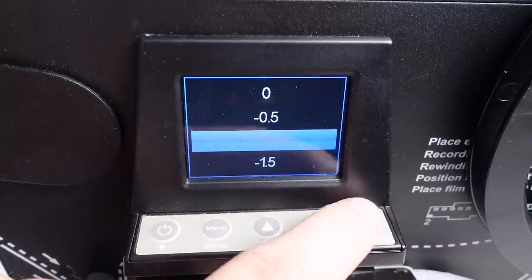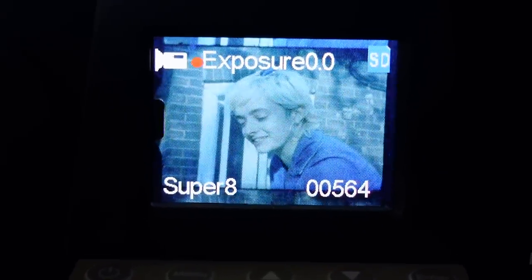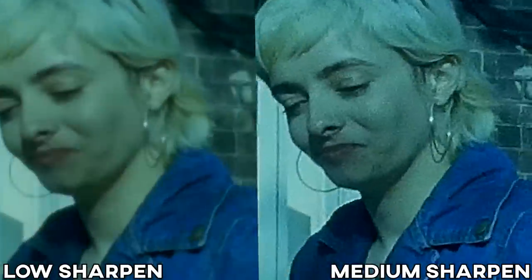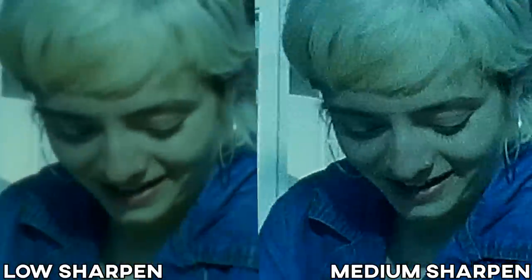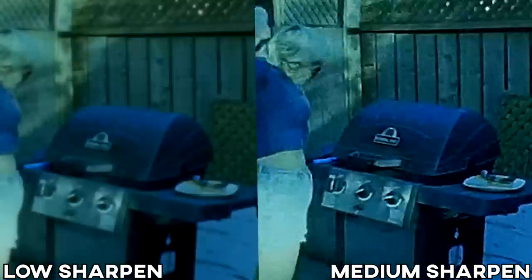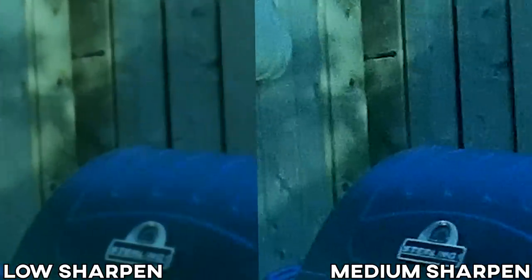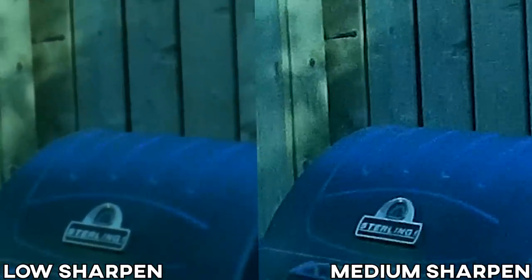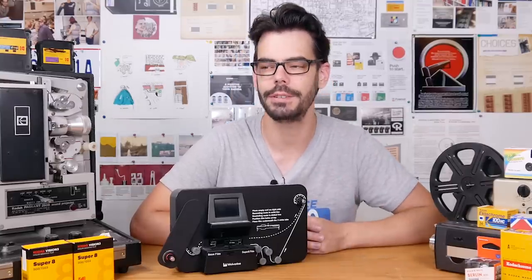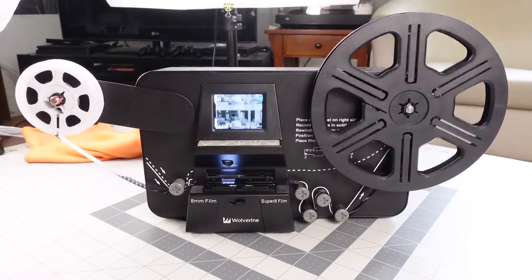So you might get to a point in the film where the exposure is too bright or dark and you have to stop and change the settings. Being able to preview this would be really useful. Same goes for sharpness, but really the sharpness option makes things look worse regardless. It's like dragging a sharpness slider up in Photoshop or Lightroom — it just brings out the low quality aspects of the capture device and tries to create the illusion of sharper grain. I recommend just leaving it on low, or maybe medium if you've got a couple drinks in you. With the recording started, there's nothing left to do but wait.